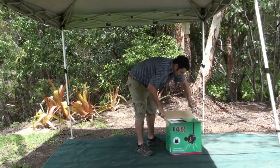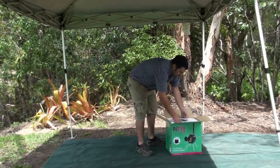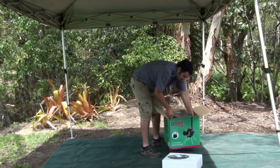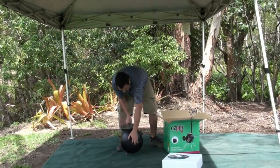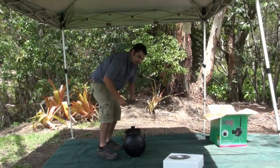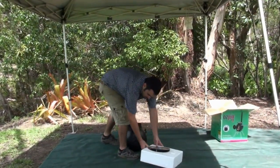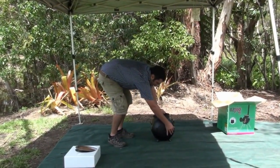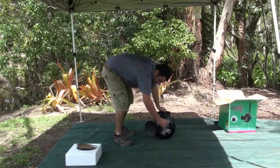So we just take our Ozpig out of the box. Very simple — take your top plate out and then you can pull your Ozpig straight out of the box. Set the Ozpig down, your box out of the road. Now very simple, just take your barbecue plates off. We'll move them out of the road. Now open your pig up and take all your bits and pieces out.